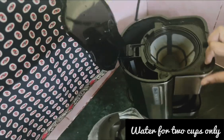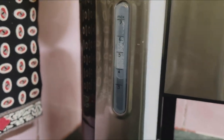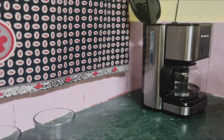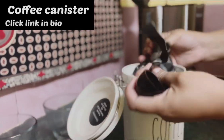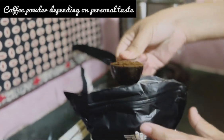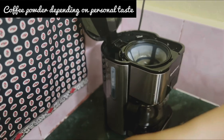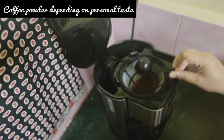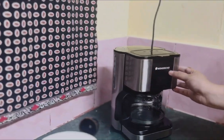It takes a while to fill. The coffee powder is making the base. If you want to use coffee powder, you can put coffee powder in a jar, and then you can switch it on.